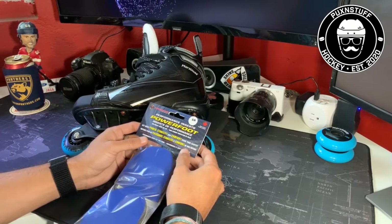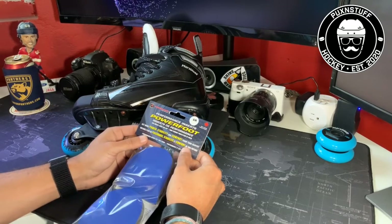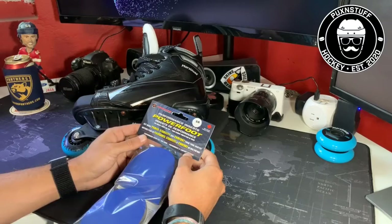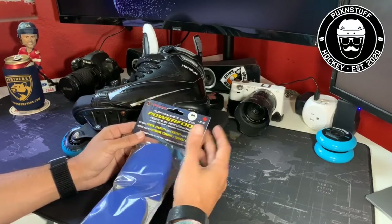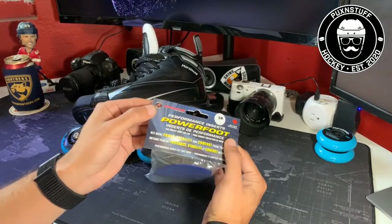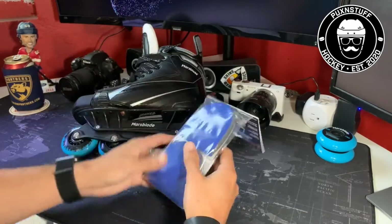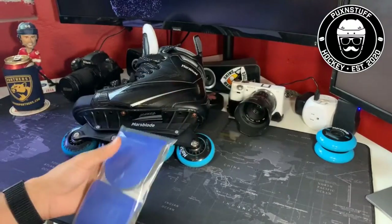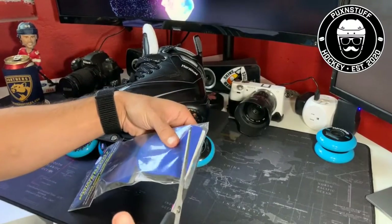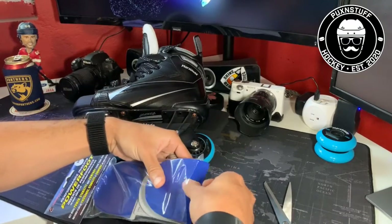The first thing I wanted to review was one piece of equipment that I think is severely underrated — as a noob. This is Adrenaline Sports Innovation Power Foot Performance Inserts. Let me open them up real quick.